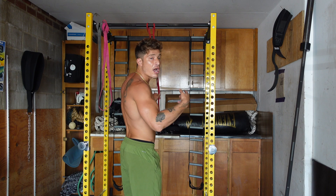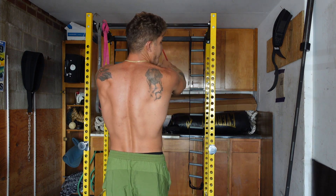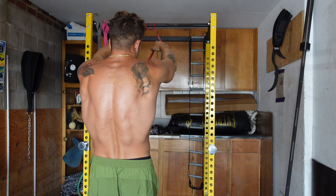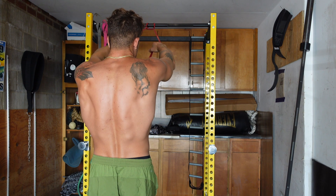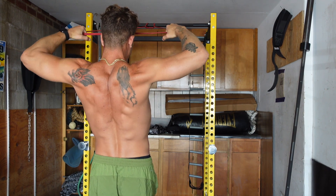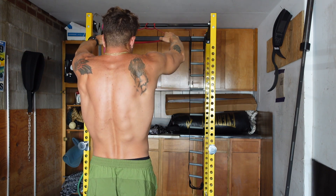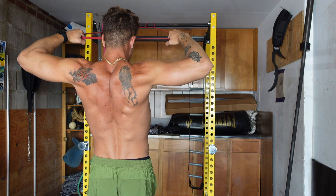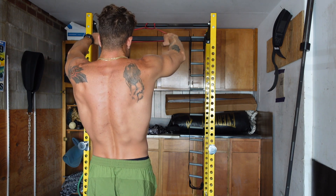Another exercise you guys have seen are these face pulls with the resistance band. Step back — I'll show you the full range of motion. I'm letting the band pull me forward, so my body is now protracted. Everything is tight: butt squeeze, feet together. First, retract the shoulder blade back, then pull from the delts to the forehead. You can let it take you all the way forward or keep the tension. Again, 10 to 12 reps, really focusing on the rear delts.